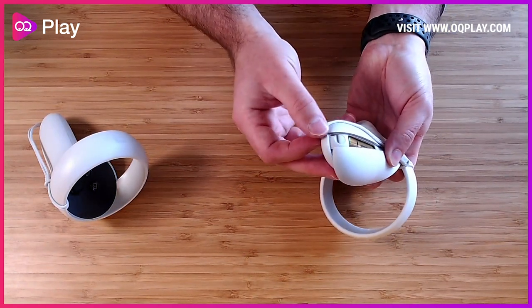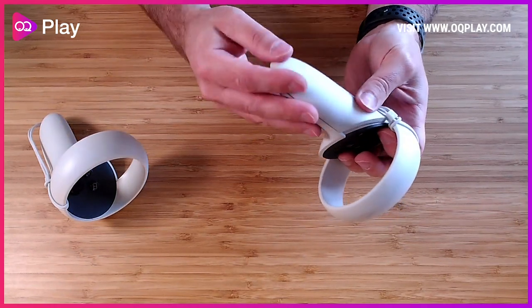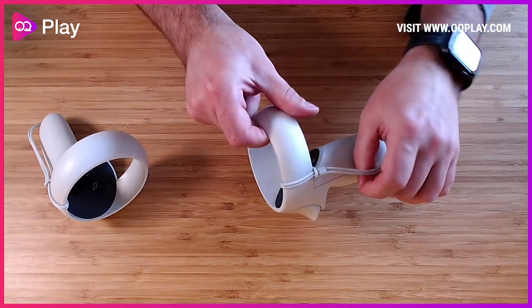Move the cable out of the way and reconnect the door, making sure the cable is always in the slot so the door can get properly and firmly closed and back into position. That's it — your left controller is done.